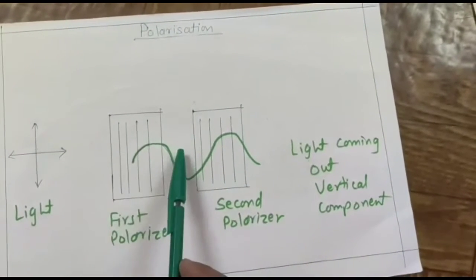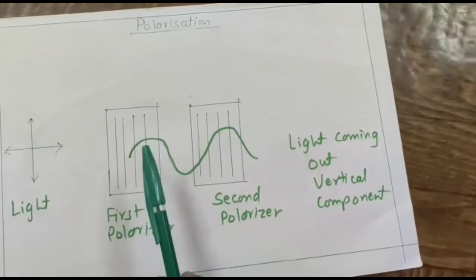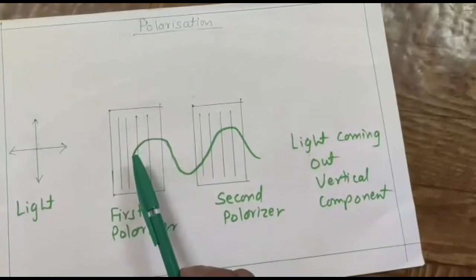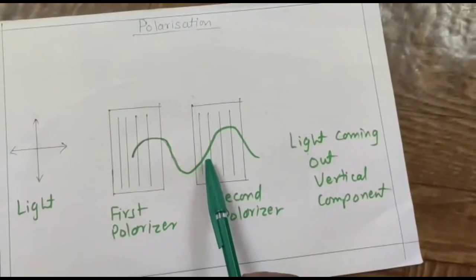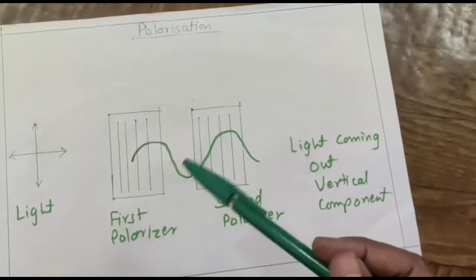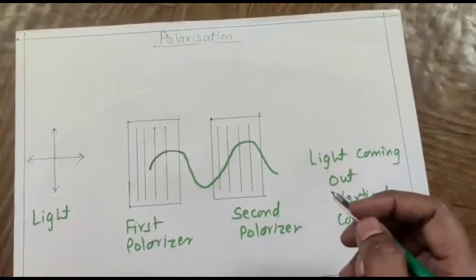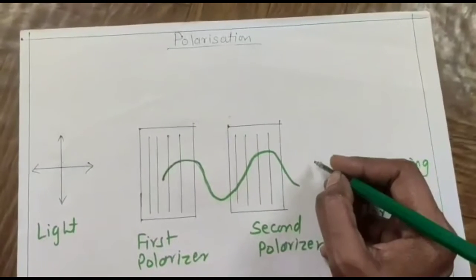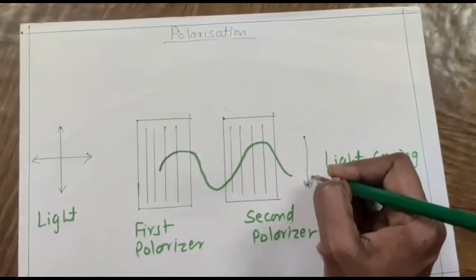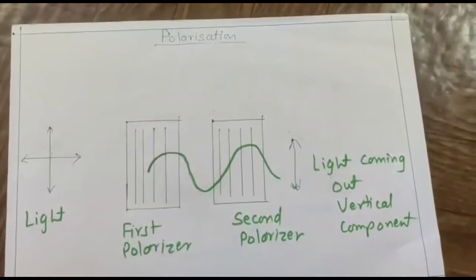The horizontally polarized light will not pass through the first polarizer. For the second polarizer, we have kept the planes of the two polarizers parallel to each other, so the light wave coming out of the first polarizer can pass through the second polarizer. Therefore we can observe only the vertically polarized light coming out — we are getting only vertical polarization here.